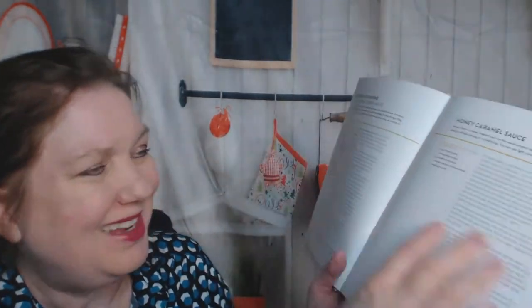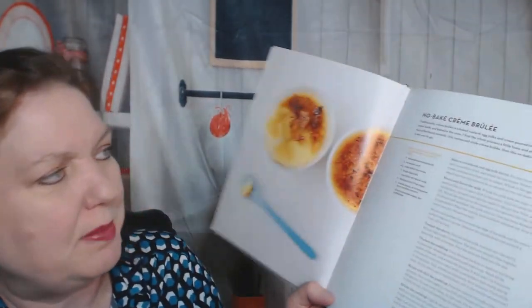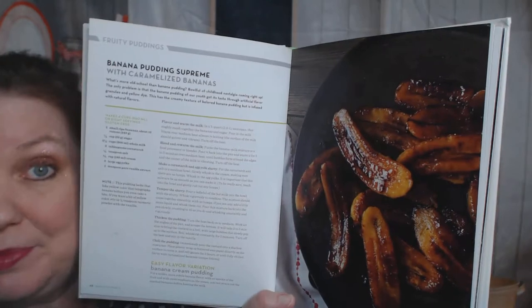Toasted coconut brittle - not a lot of pictures, but we're still in the sauce category. Let's get to the other stuff and it'll probably be better. No-bake crème brûlée - yes, nice. Banana pudding supreme with caramelized bananas.